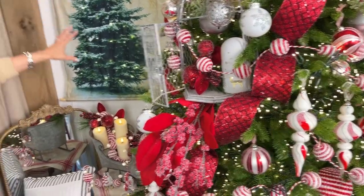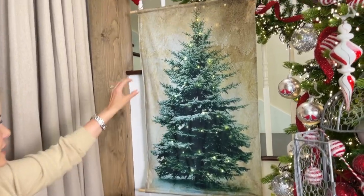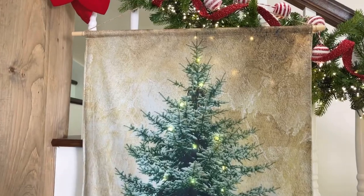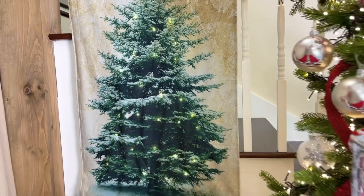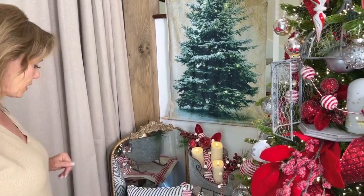Here is a beautiful wall hanging with lights behind it. I just think that's such a great way to bring Christmas everywhere in your home — I love that Christmas tree wall hanging. It stores in no room at all, which is fabulous. Just rolls right up.